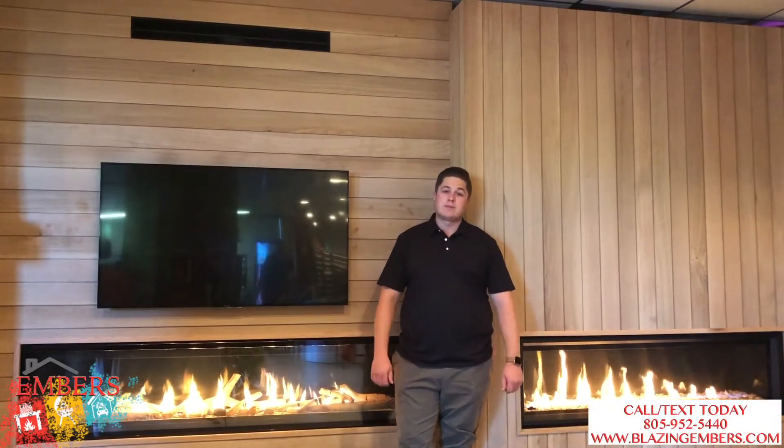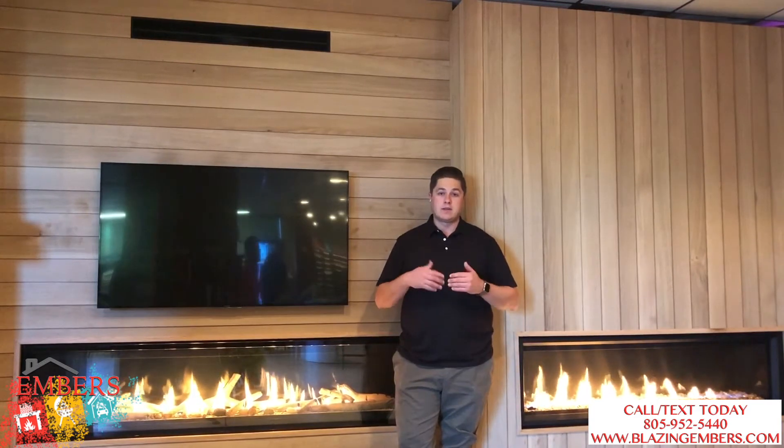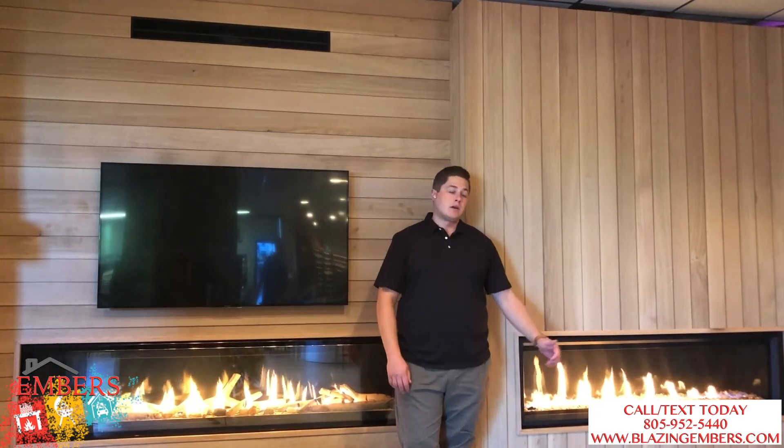Hi, my name is Trevor with Embers Fireplaces and Outdoor Living. We're showing you today Napoleon's Dynamic Key Control System. We want to talk about this new technology that they have. It's going to be a standard feature on the Luxuria Fireplace and an option on the Vector Series that can be installed later.